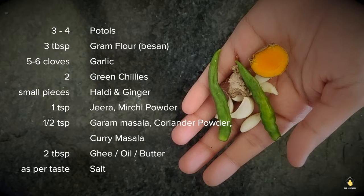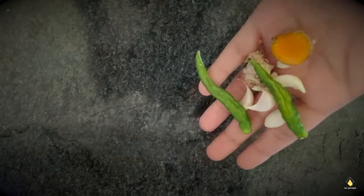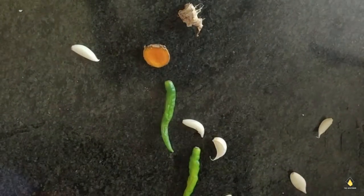Two tablespoons of ghee, oil, or butter — anything that you like to use — and salt as per your taste. So let's get into the video.